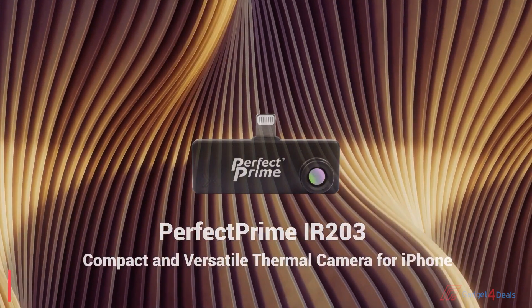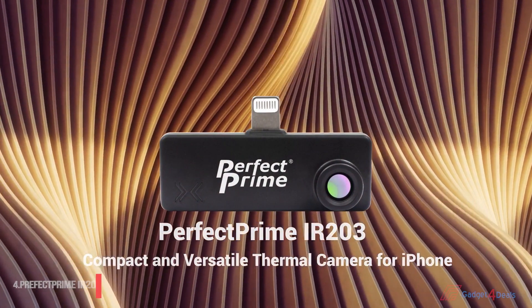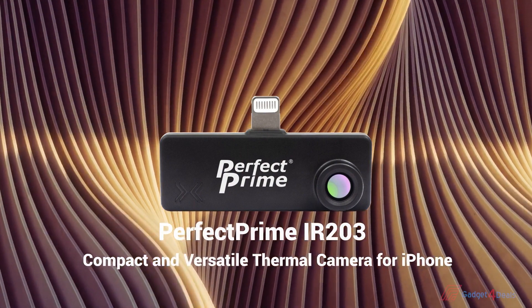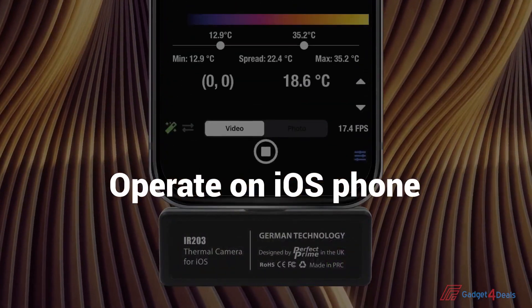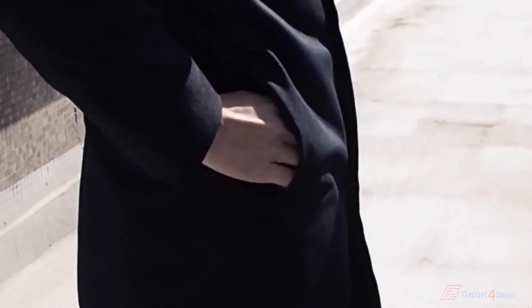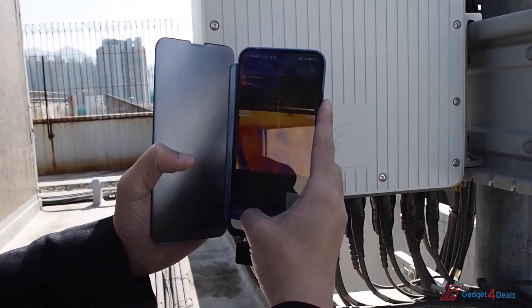Hi everyone, welcome to the Perfect Prime channel. Today I'm going to introduce you to our new Thermal Camera for smartphones. The IR203 Thermal Camera for iOS devices weighs only 8.5 grams. It's compact design, easy to carry — just simply put it in your pocket after work is done. The IR203 Thermal Camera has an 80x62 resolution.